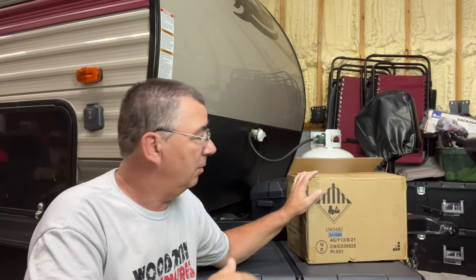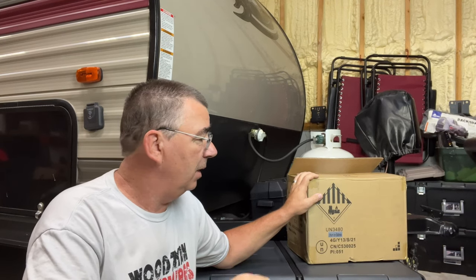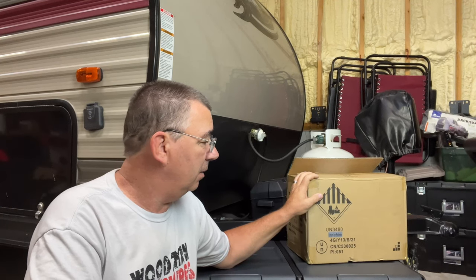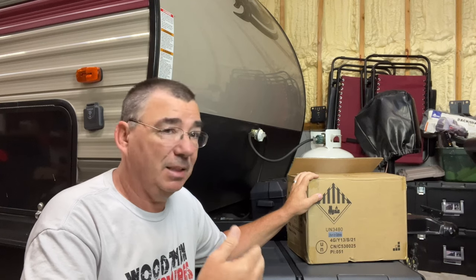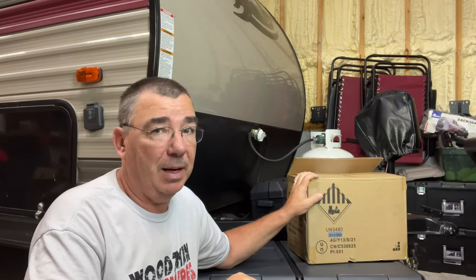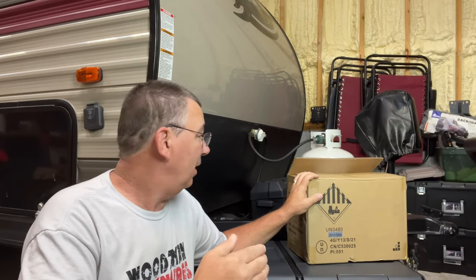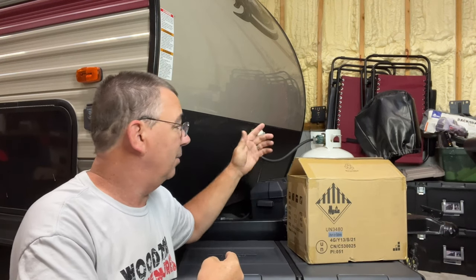This company called Uniwix reached out to me. They sent me this for no charge to do a review on it, so I'm not making anything on it. I'll try it because this is a LiFePO4 battery, which is a lithium-ion phosphate battery, and it should be significantly better than the lead-acid battery that comes on the RV.